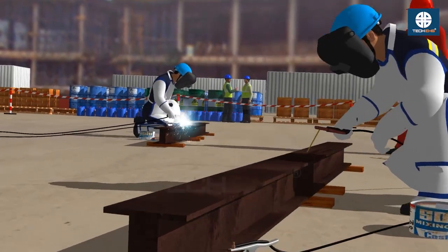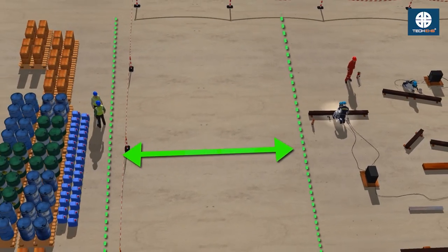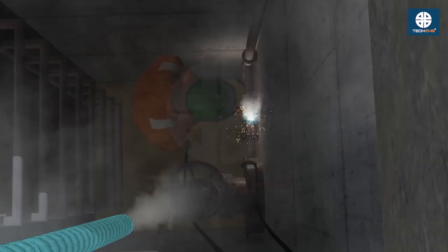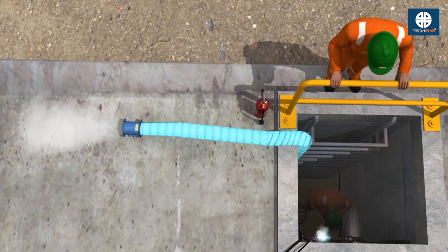Remove or protect all combustibles within a 10 meter radius using shields or fire blankets. Use fans or fume extractors to remove hazardous gases and maintain air quality.